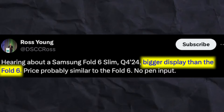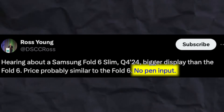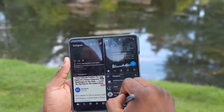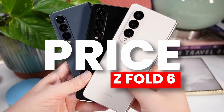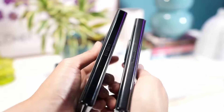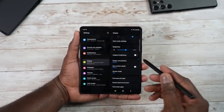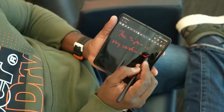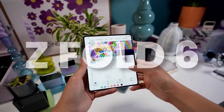Ross Young claims he is hearing about a Galaxy Z Fold 6 Slim launching in Q4 2024, with a bigger display than the Galaxy Z Fold 6, but at a similar price and with no pen input. Isn't that weird? If we are getting an Ultra model, how is it supposed to have no S Pen support? And how is it possible to have a similar price as the Galaxy Z Fold 6? These are open questions — does this mean the Z Fold 6 Slim would be Samsung's first foldable without S Pen support since the Z Fold 3?